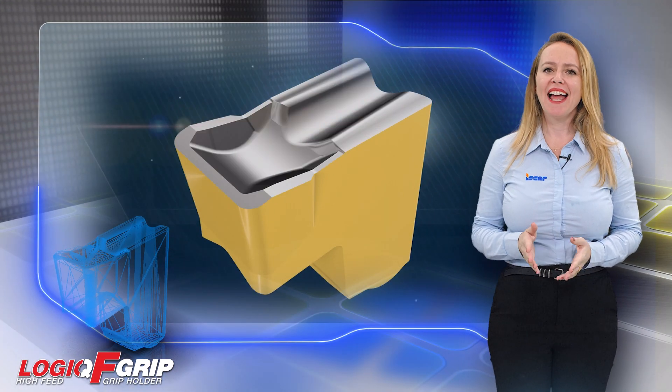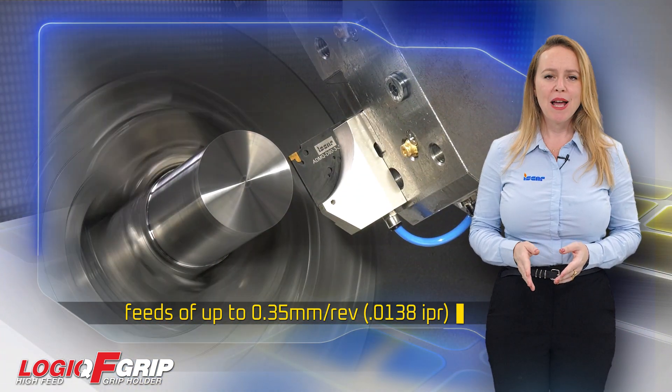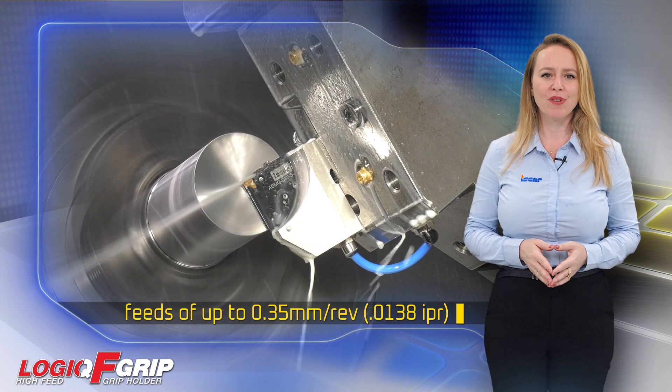When paired with TAG NHF inserts, feeds of up to 0.35mm per revolution (0.0138 inch per revolution) can be achieved, ensuring fast and efficient machining operations.